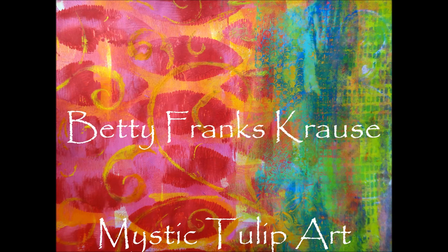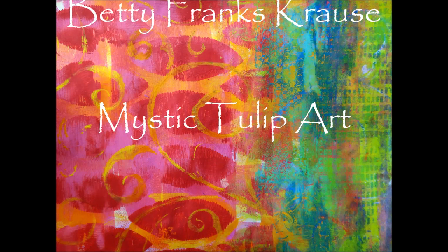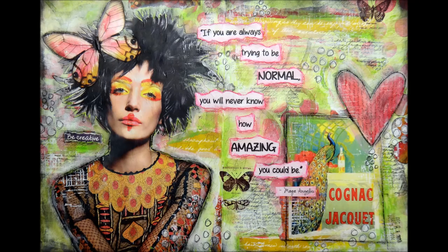This is Betty Franks Kraus with Mystic Tulip Art. Thanks for joining me today. I'm going to show you how I put together this art journal spread. This was all inspired by a quote by Maya Angelou: 'If you are always trying to be normal, you will never know how amazing you could be.' I just love this quote and kind of built my page around it.